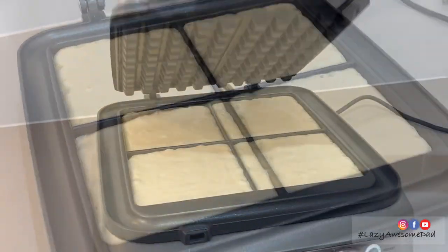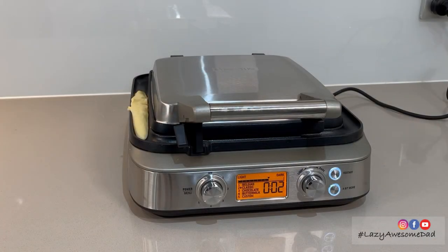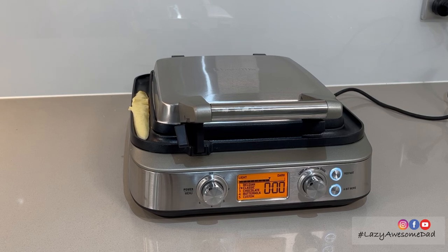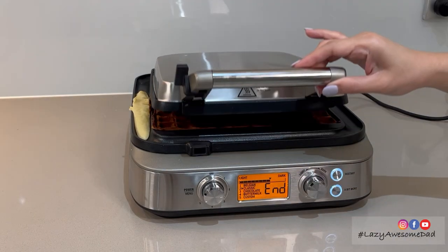This waffle maker has thermal pro-even heat to cook each waffle evenly. The no mess mode cooked all the excess batter and prevented it from overflowing onto the countertop. The screen displayed a countdown and when it was ready, it started beeping.